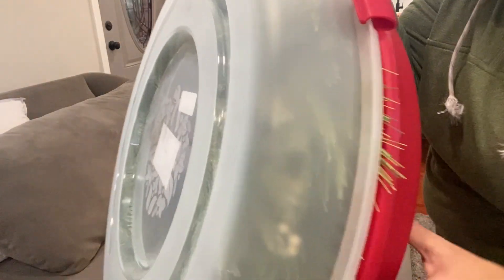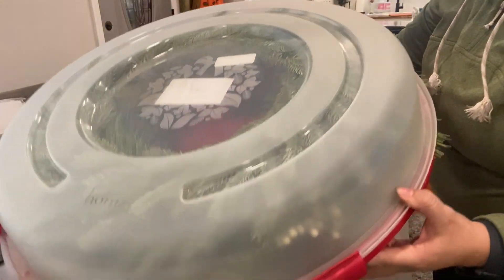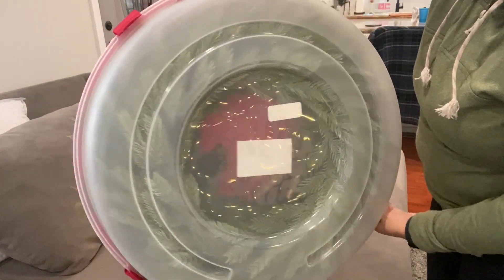I was just showing you guys how a little bit of the wreath is sticking out here — it doesn't bother me. As you can see, I was able to fit three good size wreaths in there.